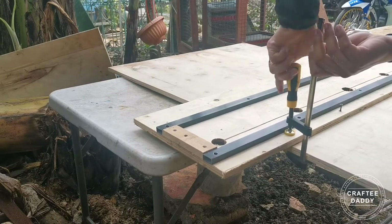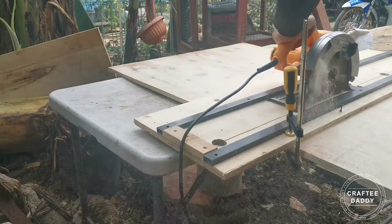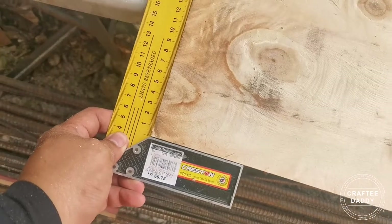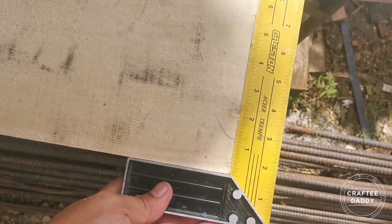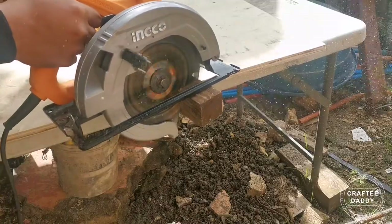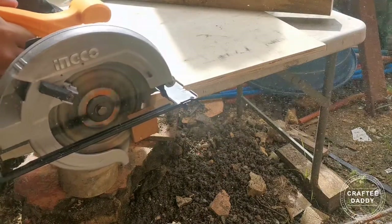Clamp it tight and make sure the guide and the lines are parallel. As you can see, it's perfectly 90 degrees using our DIY Traxo guide. I decided to cut this 2 by 2 inches riser in order to get a smooth grain.